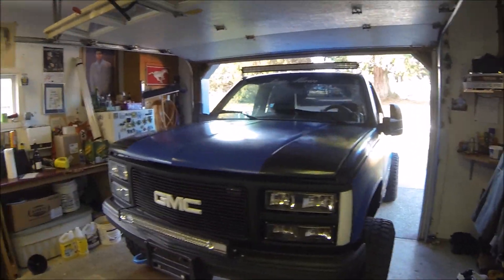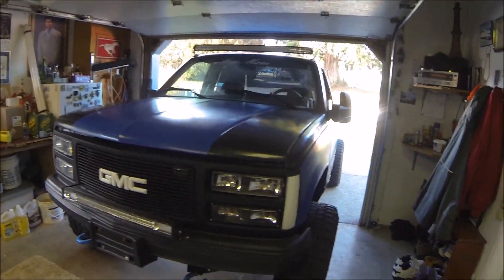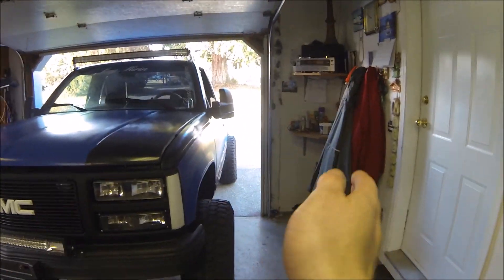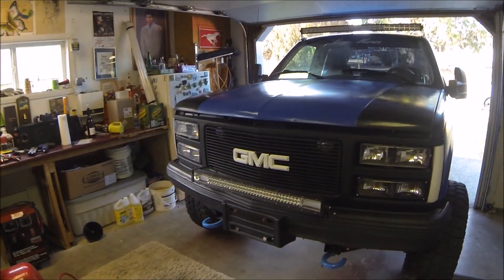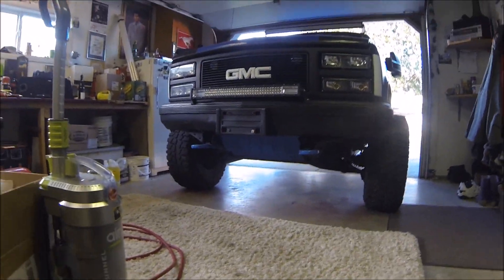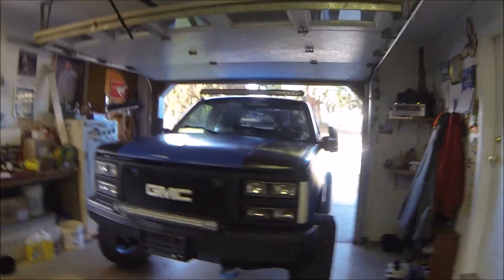We got the GMC in here today. I'll show you the symptom it's doing right now — the wheels are shimmying. I pretty much narrowed it down to the idler arm, so I've got the new part here. I just gotta get some tools in here, jack it up, and show you guys what I mean.